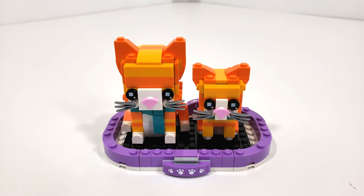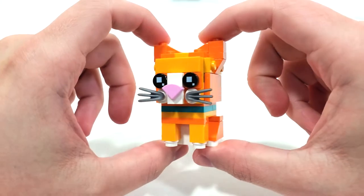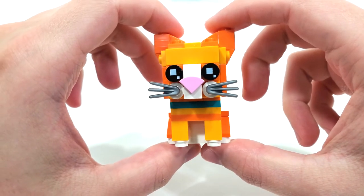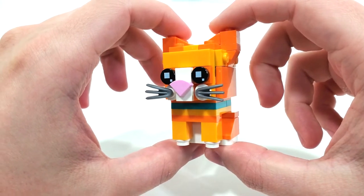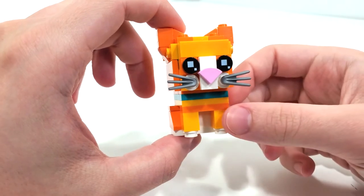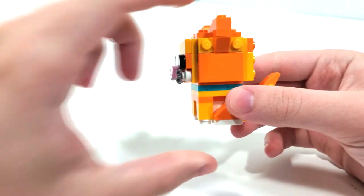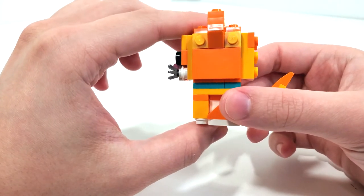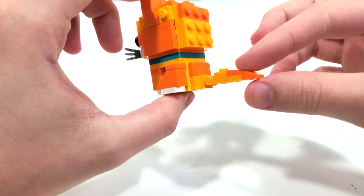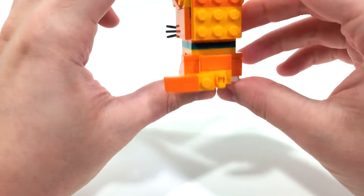Looking at the final overall model, you get both your adult and kitten tabby cats. Starting with the baby tabby cat, we use the Wolverine claws from the front for the whiskers, just like we did in January for the short hair cats. Regular Brickheads printed eyeball pieces as well as a very nice melon slice tile for the nose in pink. You get the same color scheme for both cats using the orange and yellow-orange all around. Really like the build for the ears — very nice building techniques to get some studs from the back of the head. Clip piece connection for the tail so you can bring it back and forth, and even to the side.